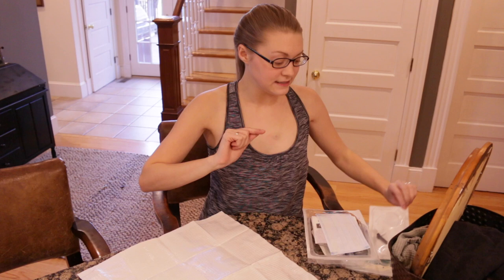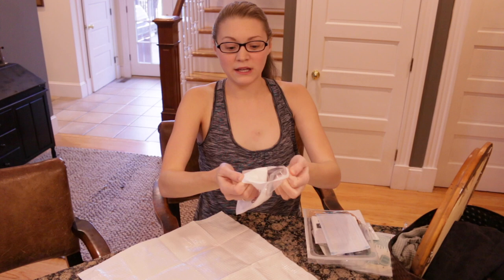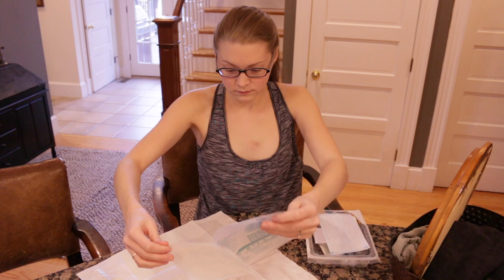Next I dump all of my items onto my sterile field without touching anything. It's good to always have extras with you in case you dump something and it rolls off. Now the syringes that come in these packages are not sterile, so I'm not going to open this one and put it on my sterile field. I'm just going to place this one to the side and we'll get there eventually. Everything else is in my dressing change kit, so here we go.